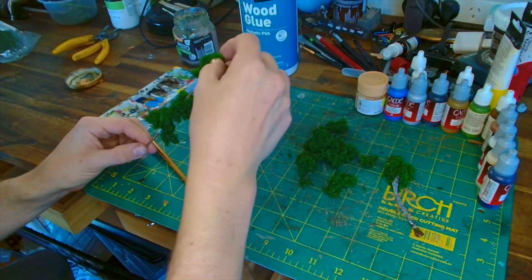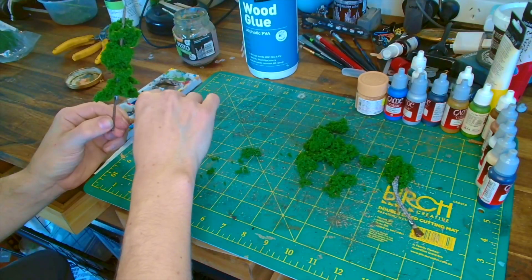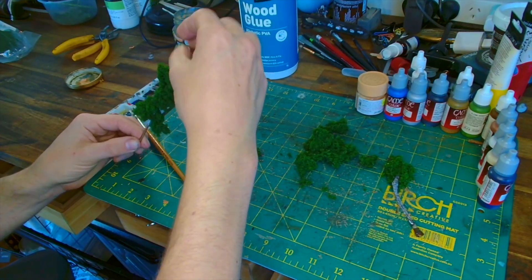For the skewers, just PVA the stick and then push the clump foliage straight through — it's very quick, very easy. As you can see it just pushes straight on.